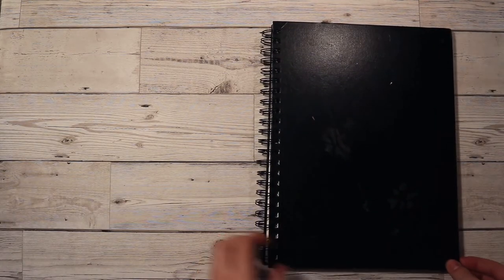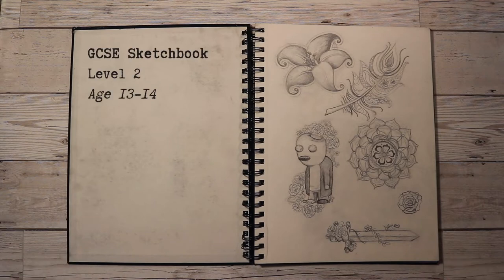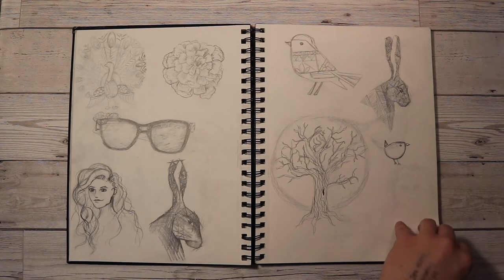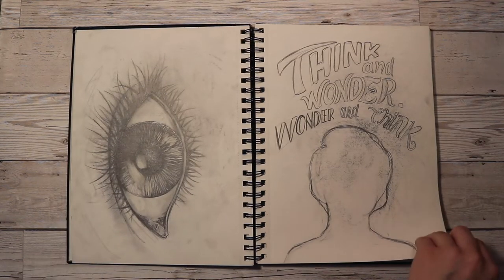Hey there! It's been a while. I'm back with a video going through all my old sketchbooks from education levels 2, 3, and 4 — so that's GCSE, A-level (even though I didn't do A-levels, but I'll get onto that later), and first year of uni.